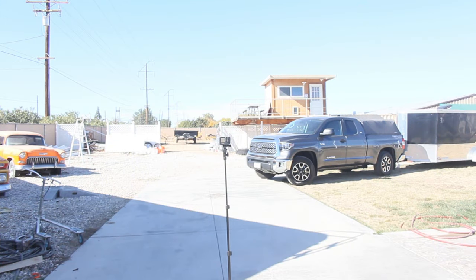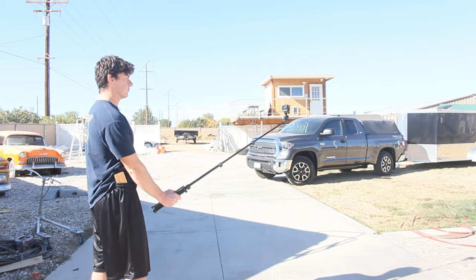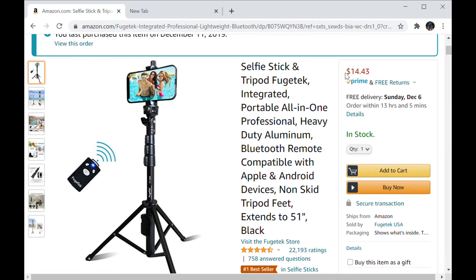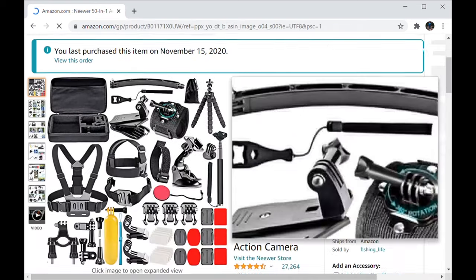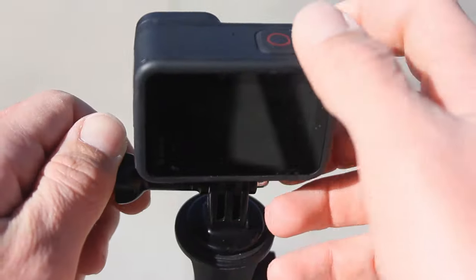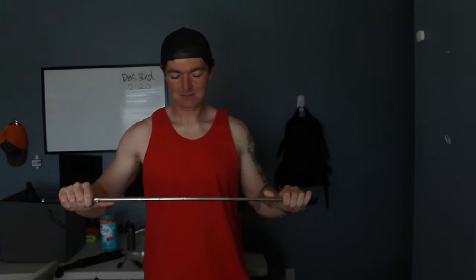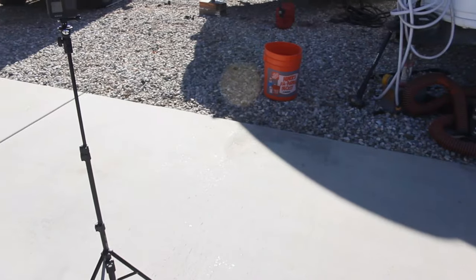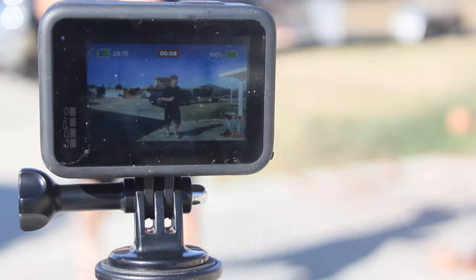Step 2: Get a selfie stick. Any selfie stick will work as long as you have the right attachment for the GoPro. I personally use a selfie stick and tripod by Fugitech for about $15, and then I bought a 50-in-1 accessories pack for the GoPro, which comes with the screw-on attachment for the tripod. The 50-in-1 accessories also comes with a selfie stick, but in my opinion it feels flimsy and the GoPro weighs it down, making it really heavy.